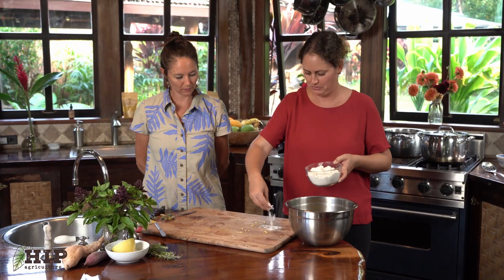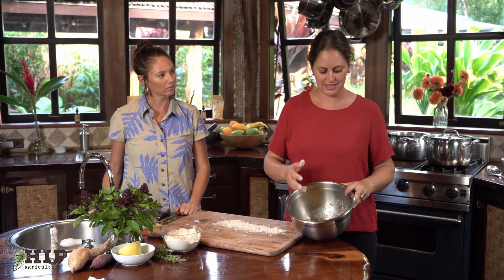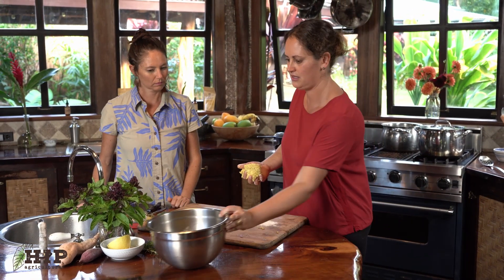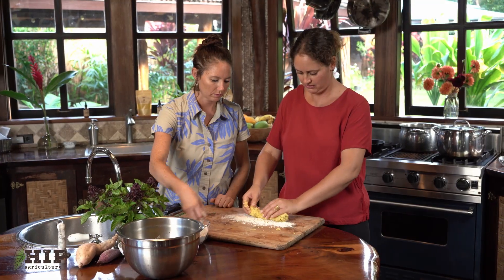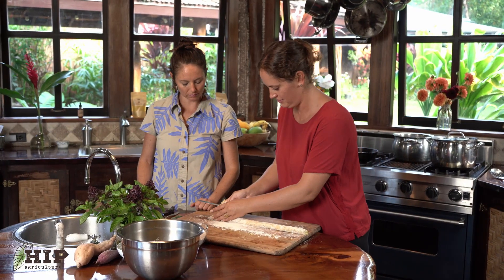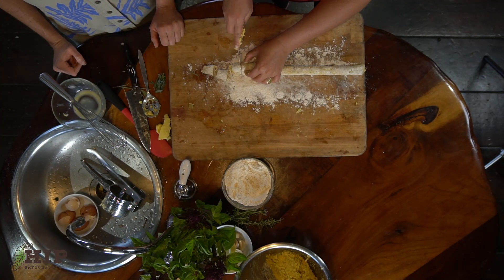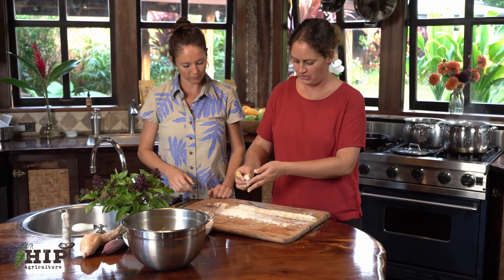We're going to take some flour and pre-flour the board. Traditional potato gnocchi has flour in the mixture, but ulu is a little bit stickier, so I typically don't add it. If your mixture comes out too runny, feel free to add whatever sort of flour you have around to help it all stick together. Take just about a handful size, start to roll it out into a long log, then cut small pieces. I like to take each piece and flour the ends just to make sure they don't stick to each other.